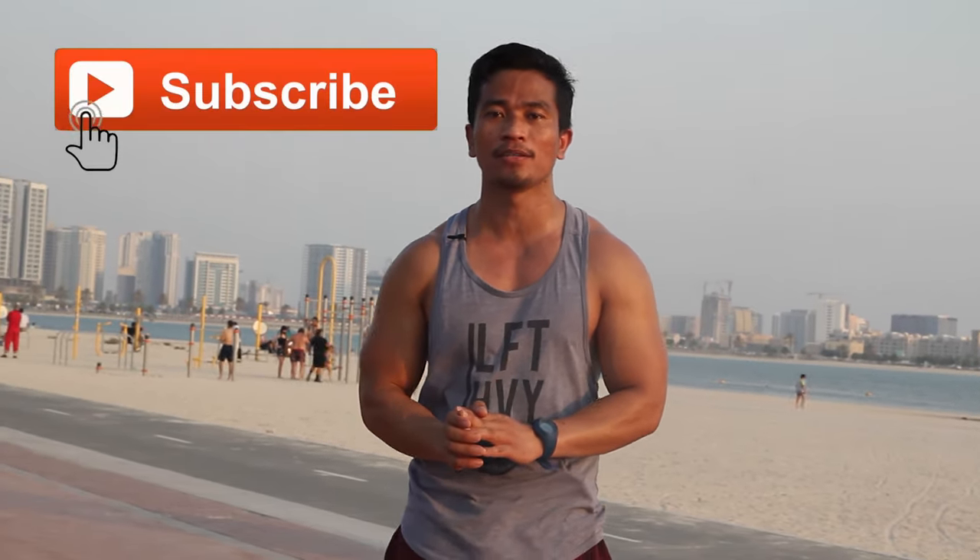Thank you for being with me guys until this time, and I wish to see you in my next training. If you think this training helped you, please subscribe to my channel. See you and bye-bye.